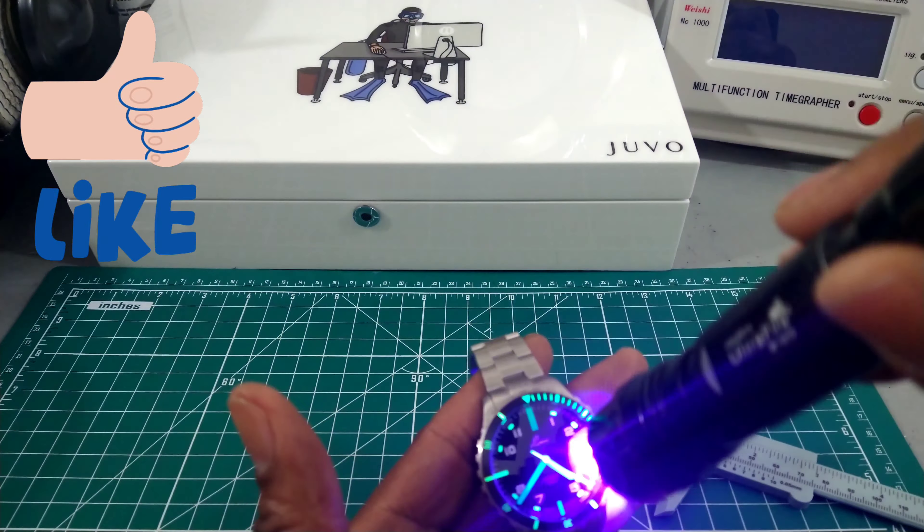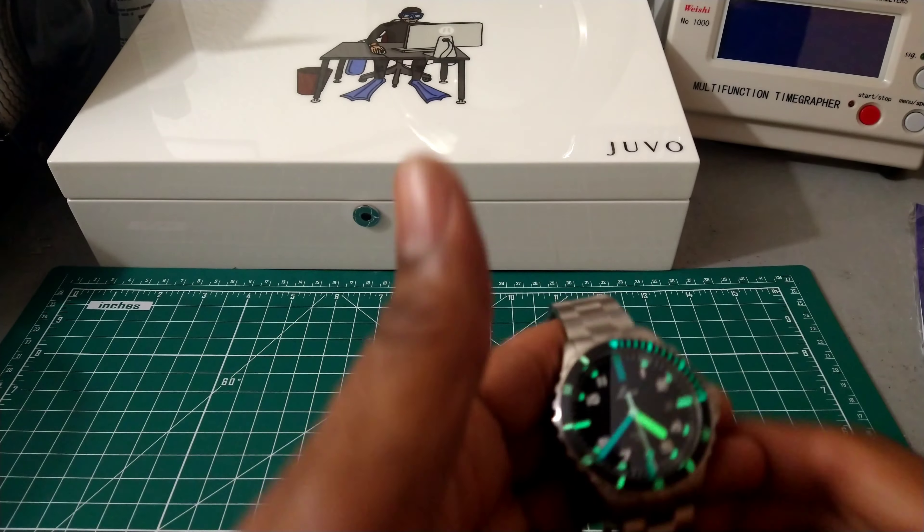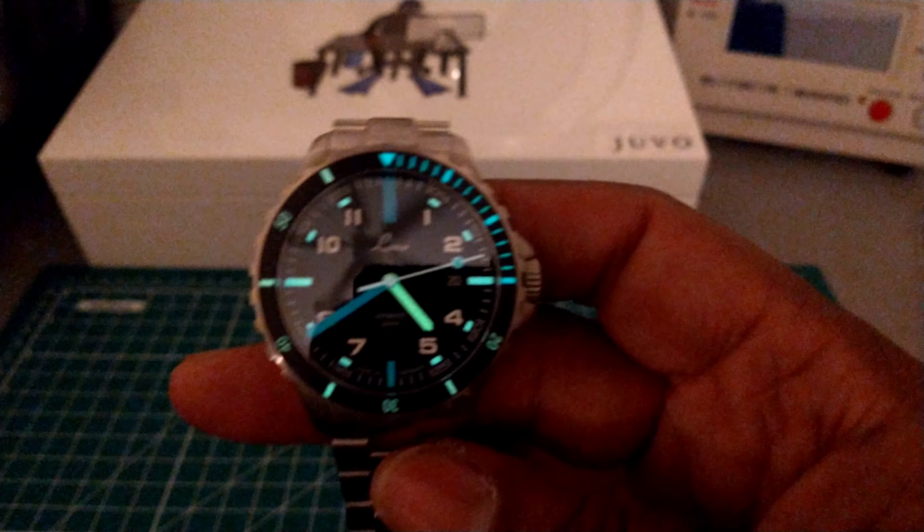The flat black dial offers tons of legibility. This uses Superluminova and you get bi-color — that's the transitional lume. This lume is great and lasts all night. As you can see in the night shot, that second hand is fully lumed — that is really cool. You get full indices, the first 15 minutes is all graduated with lots of lume, then five seconds after that. You get blue and green lume — it's bi-color. I really like this watch; the lume is even cooler.